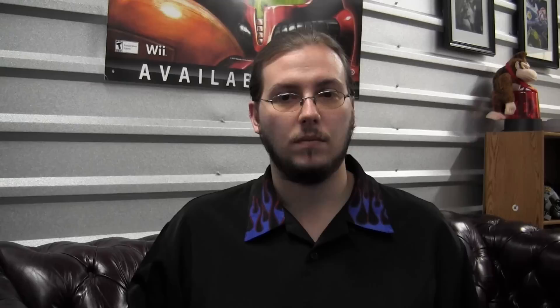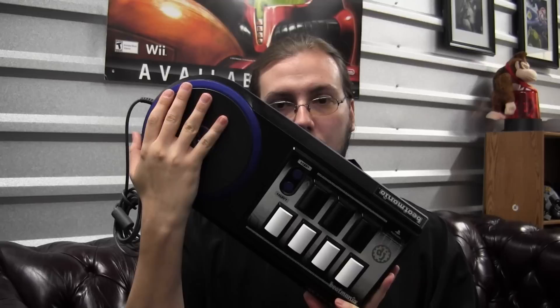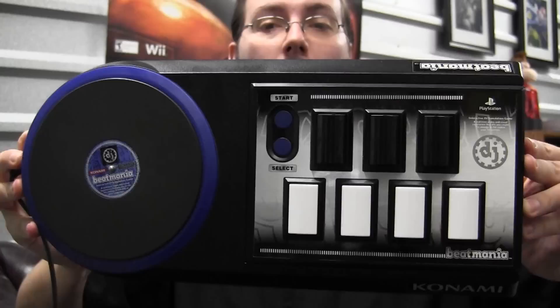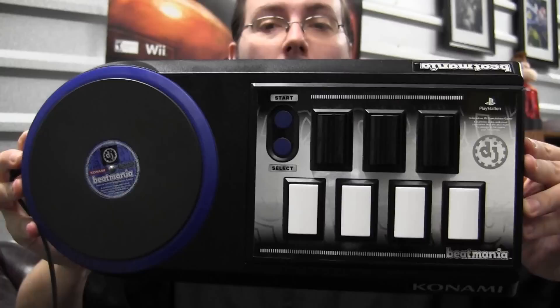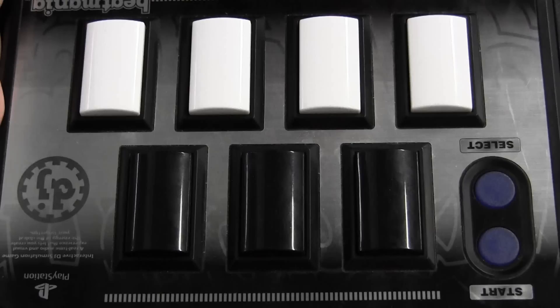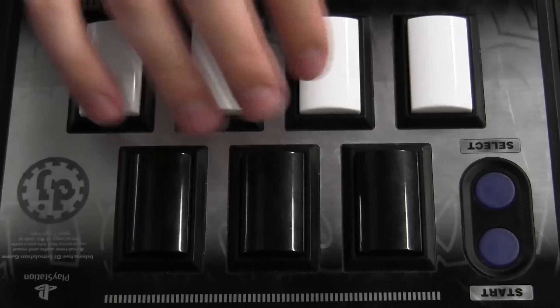The American PS2 release shipped with a sturdy, sizable, and just downright respectable interface device, incorporating seven responsive, spring-loaded buttons in a kind of keyboard arrangement and a turntable for scratching. I haven't actually seen a Beat Mania arcade machine in person for quite a while, but if this device isn't at arcade spec, it's damn close. Using this $1.75 inch change, you can get an idea of the size of the keys and the record. I'm a fairly large guy with big hands, and I still have a lot of real estate to navigate.